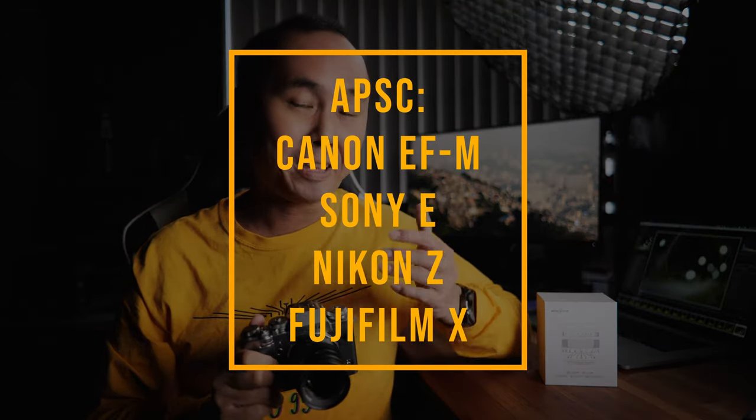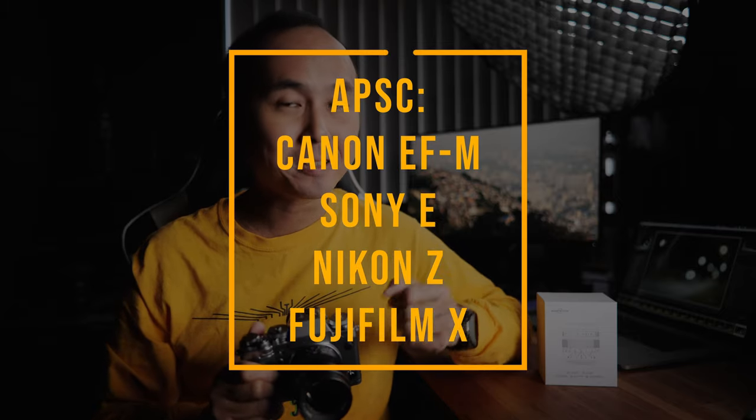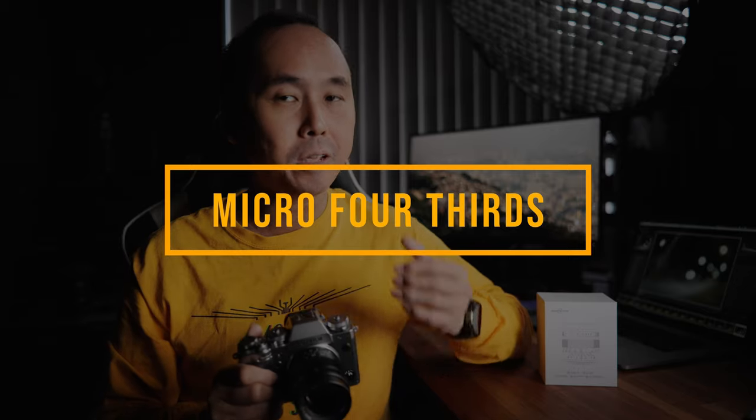This Brightin Star 50mm f/1.4 lens is a fully mechanical lens designed for APS-C mirrorless cameras. It is probably one of the cheapest f/1.4 lenses in the market at only $89. It is available for Canon EF-M, Sony E, Nikon Z, and Fujifilm X APS-C cameras, giving an equivalent focal length of 75mm — a fast short telephoto. It is also available for Micro Four Thirds cameras, giving a 100mm equivalent.